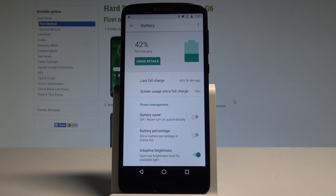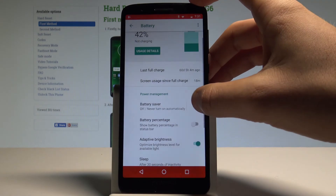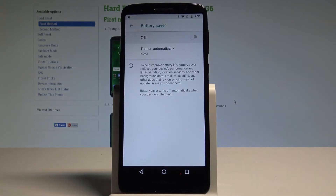Here you've got some usage details, some battery options, and here you can for example enable the battery saver just by tapping the following option. You can also tap on battery saver and here you can read the information about this mode. To help improve the battery life, battery saver reduces your device performance and limits vibrations, location services and most background data.